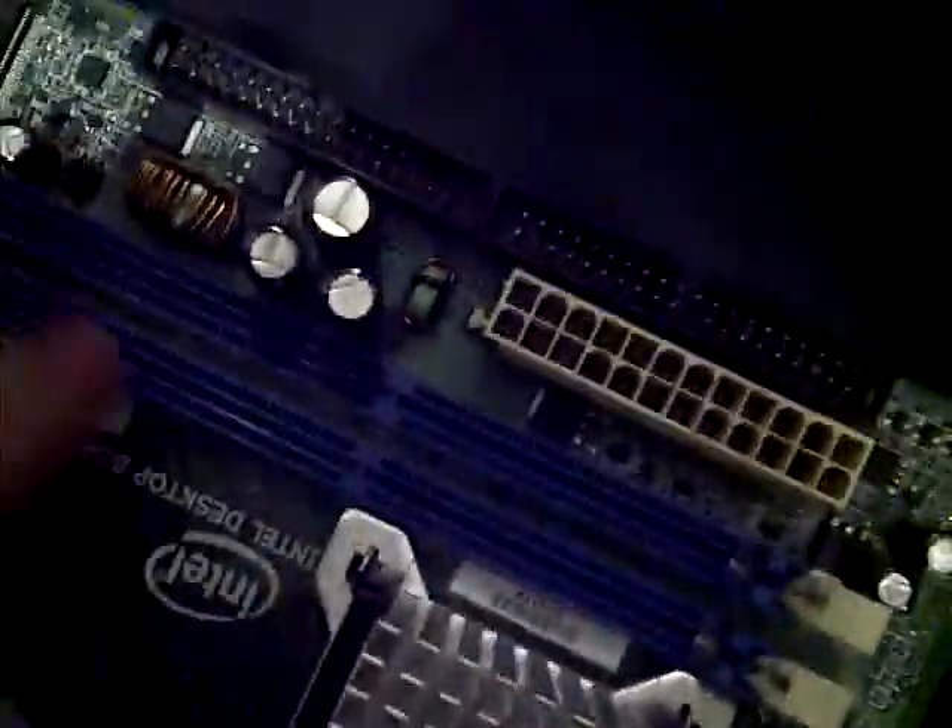Alright, take the first one — actually first, make sure on the motherboard that here are the memory slots, right? So now you have 2 pins on each slot. Make sure they are open like this — not like this, like this. All of them are open.